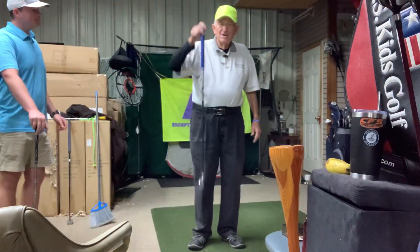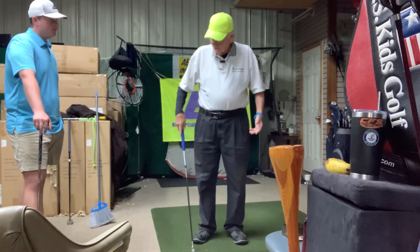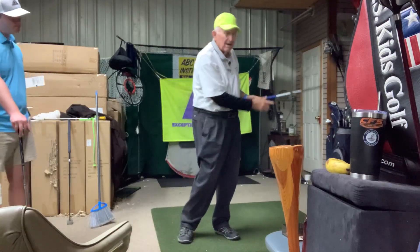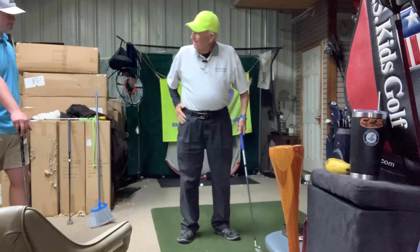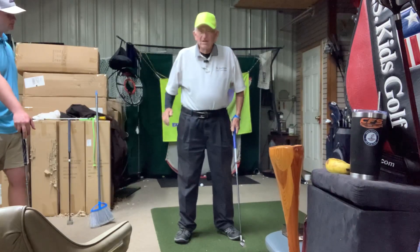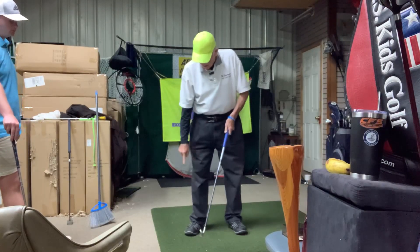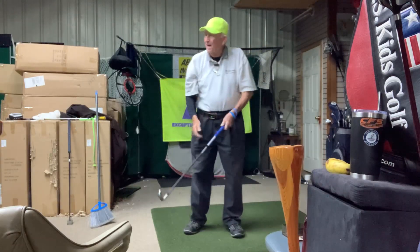Today we're on pitching. My order of progression of teaching is putting, chipping, which all require shaft lean. But now for pitching, we want to get a lot of hip and leg movement. This gives you a lot of movement which most seniors particularly, and most beginners, lack — they're just arm swingers, their feet are in concrete, and they lose their balance.